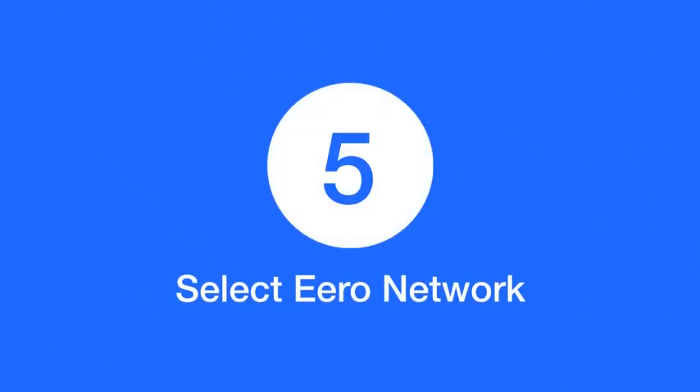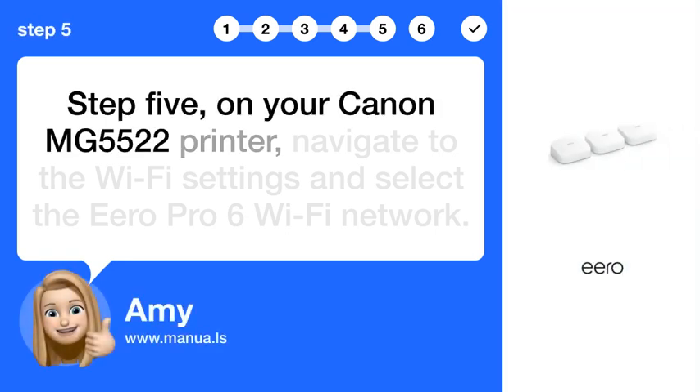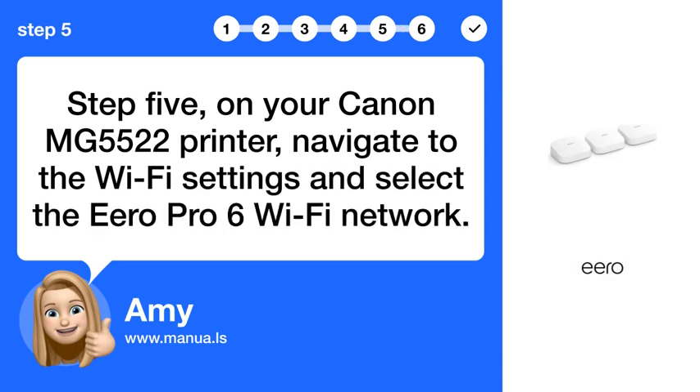Step 5: On your Canon MG 5522 printer, navigate to the Wi-Fi settings and select the Eero Pro 6 Wi-Fi network.